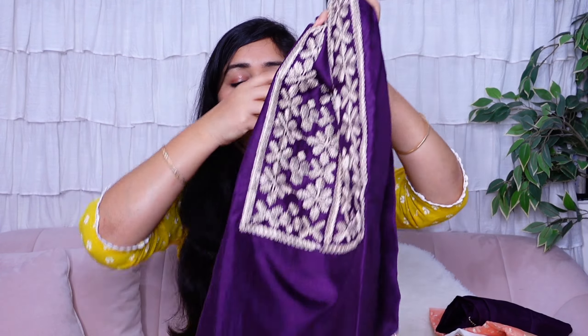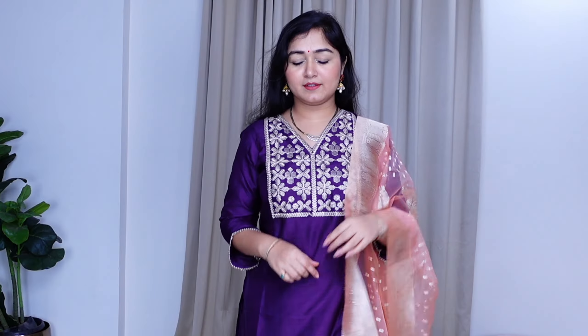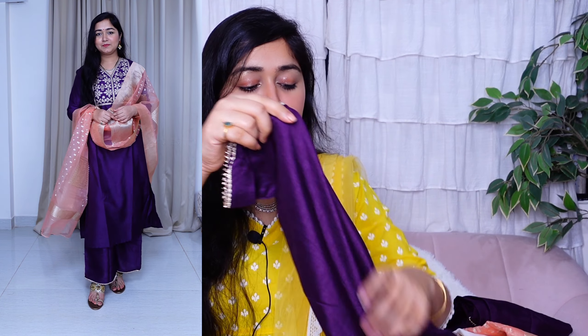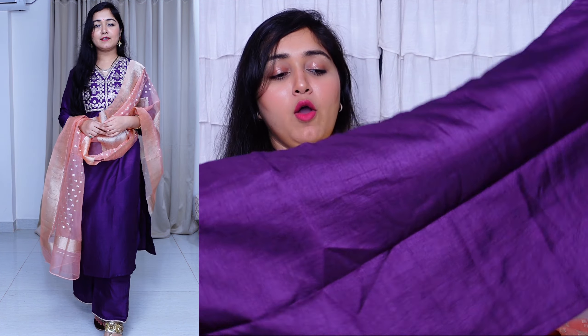On the neck area, you get very beautiful, intricate zari work only — there is no print. The rest of the kurta is in plain solid dark purple color. The sleeves come in a 3/4 pattern with an L-shaped cut design. The sleeves are plain with a gota patti lining. It comes with a matching straight palazzo pant in the same dark purple color with lace detailing at the bottom.